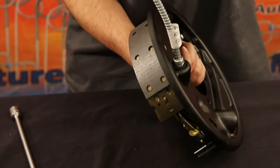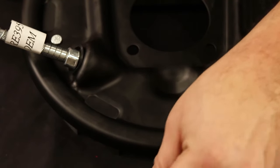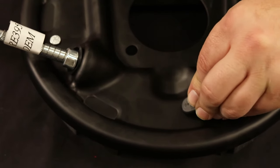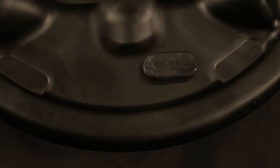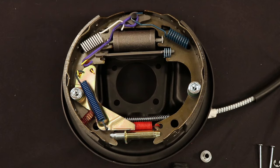Finally, flip over the assembled drum brake and place the rubber adjuster plug inside the hole. With the final piece in place, flip the drum brake over, inspect all your components and you are done.